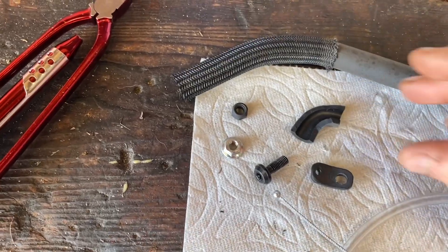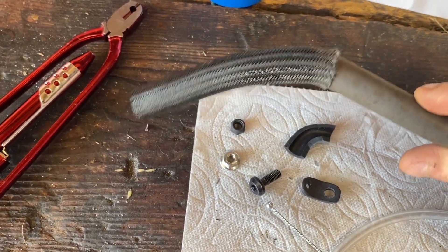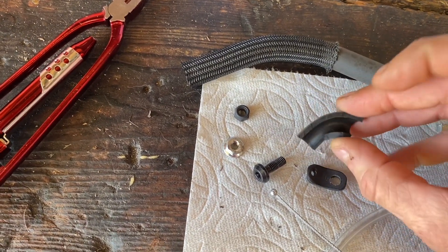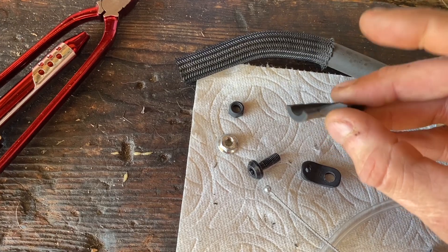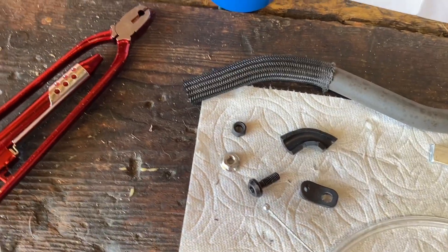For the rubber piece, I used a piece that came off my EVAP when I deleted it. You can see I used the elbow — I just cut it, bent it around, and then safety wired it to the brake.